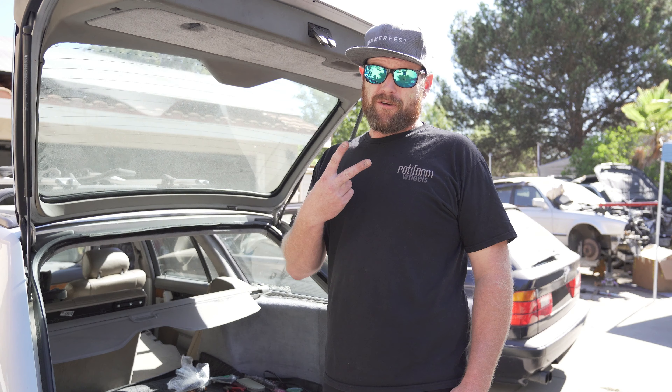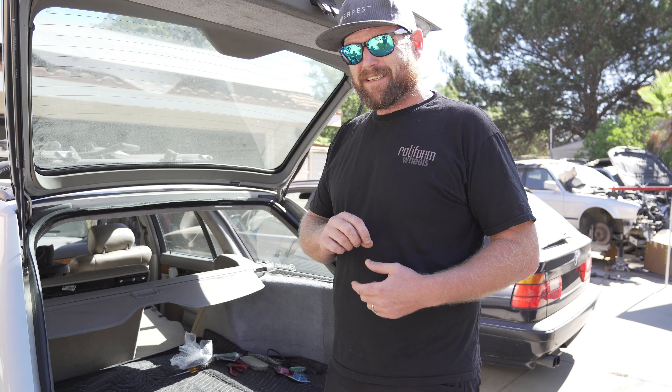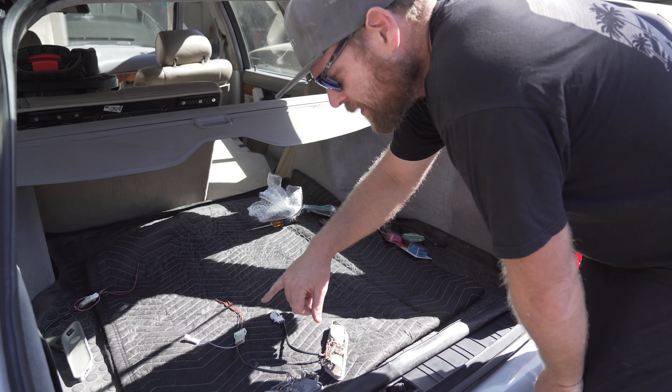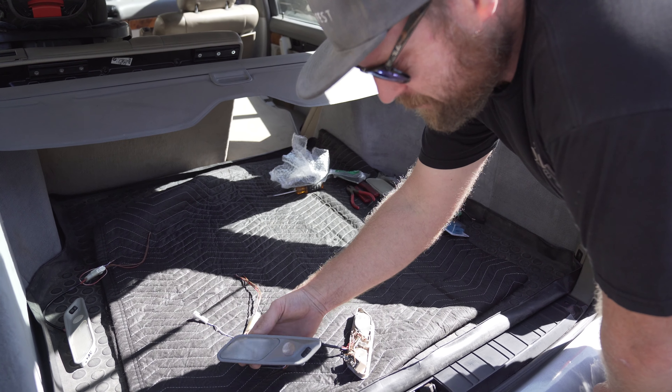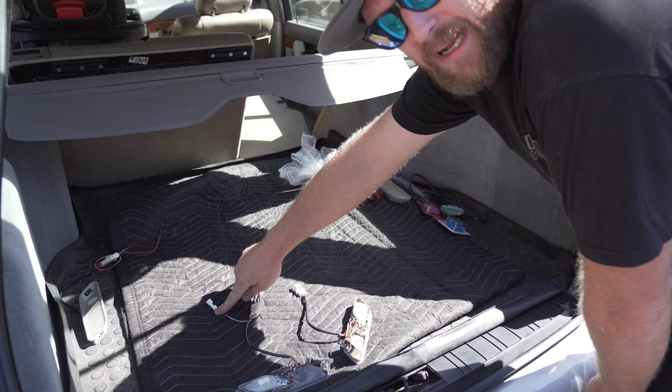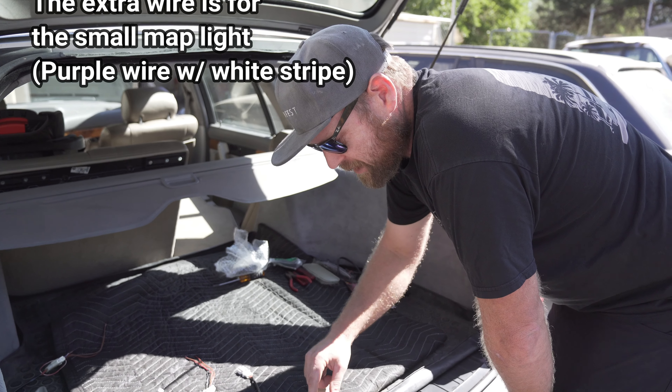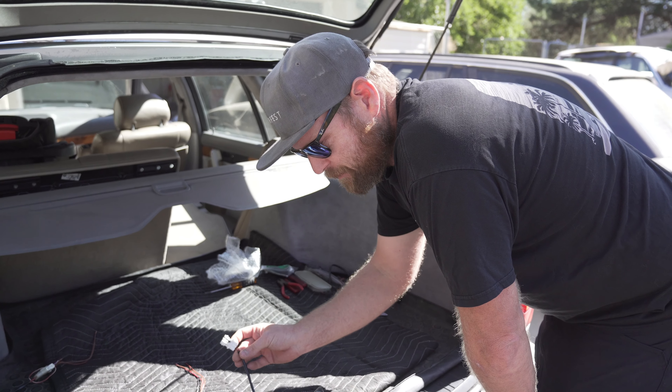E32 map lights — there's two different kinds, you're going to notice. One has an extra blue wire. There's these ones right here that have the extra wire — that's a power wire. And then there's the other one, same thing, but it just has it integrated into the three wire.